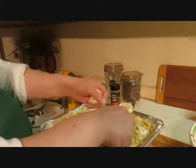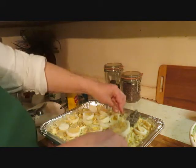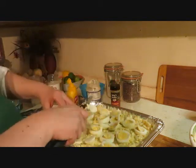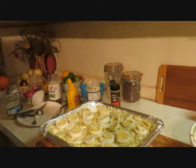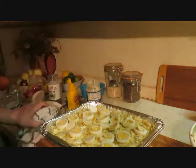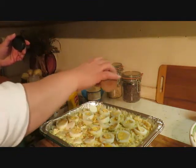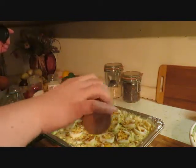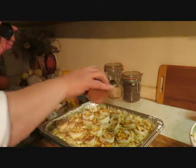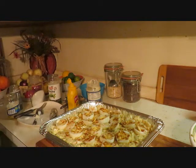Here comes my little doggy Justice, trotting out here to see what's going on. There we go — I'm going to put some paprika on top, or a lot of paprika, to make it look pretty. It tastes good too! There you have it — I'm going to wrap it in some saran wrap on the top and it's all set to go to the party for Easter.